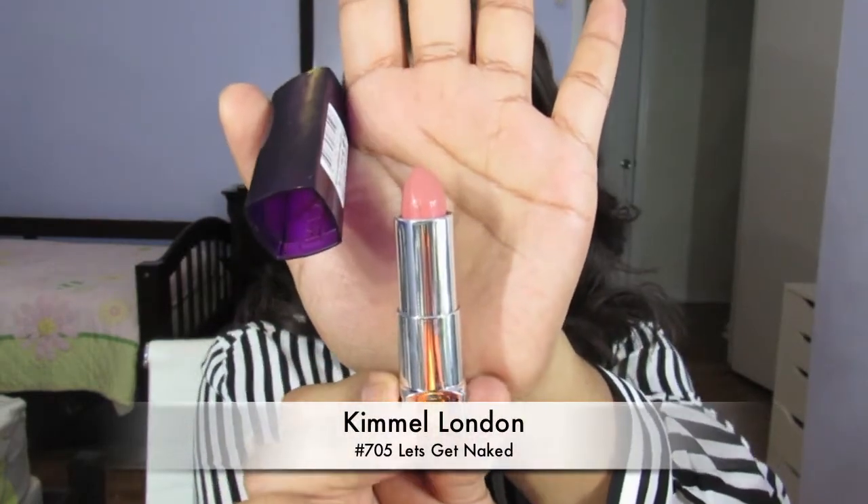Another lip option I have for you guys is the Milani Lipstick in 29 Teddy Bear Bare, and the Rimmel London Moisture Renewal Lipstick in number 705 Let's Get Naked. If I were wearing this look, I would definitely pair it with this lipstick, but it's all optional — it's up to you. Thank you guys so much for watching my video today. I hope you get a little bit of inspiration for Valentine's Day, and if you happen to recreate this look, tag me on my Instagram, which I'll link in the description box.